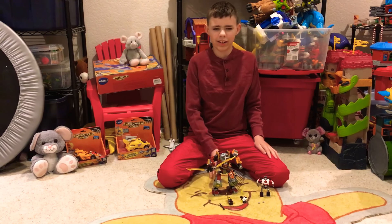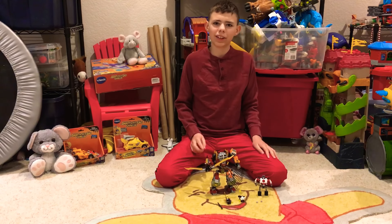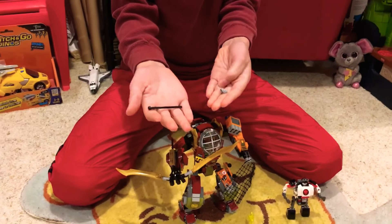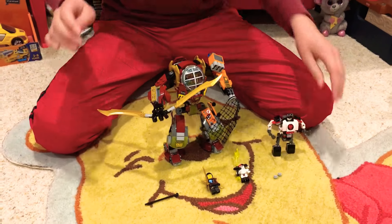Today I'll be reviewing Odin's salvage mech. It comes with three minifigures and two mechs. It comes with some extra ammo, this thing, and two studs.